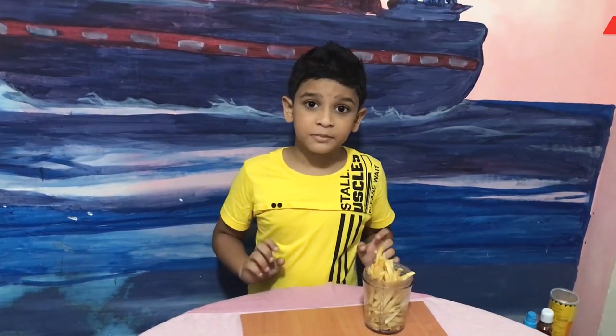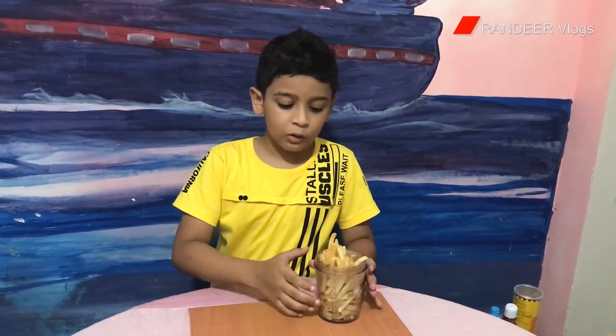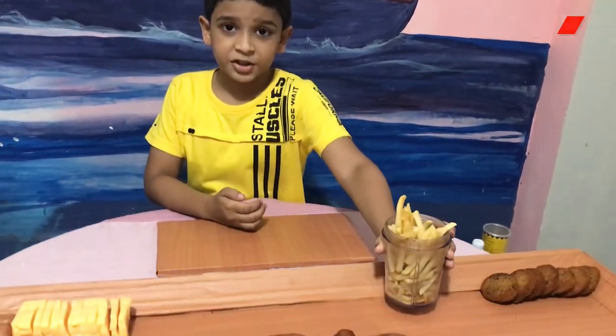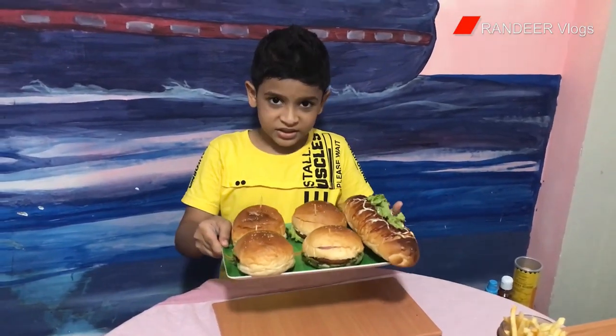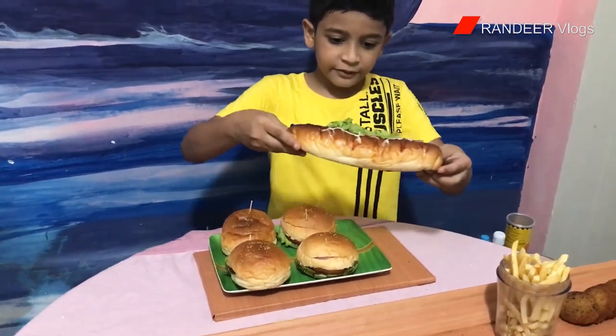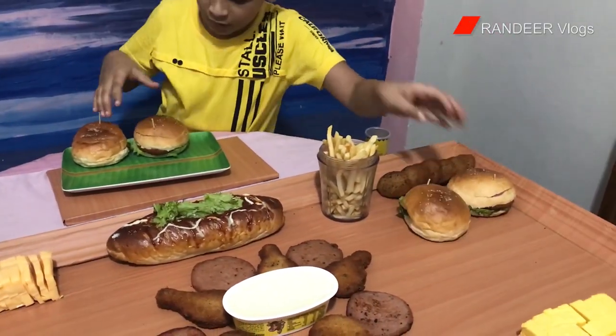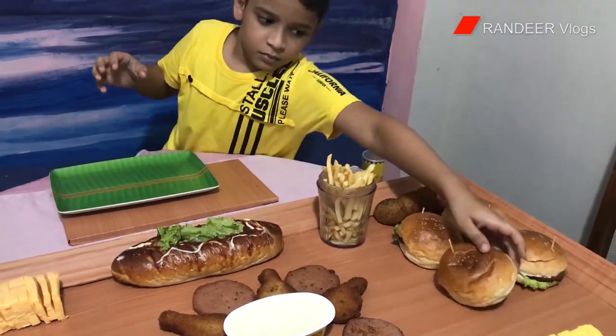If you want to put something in a separate dish, I always like to put those in first so I can get some space around my board. Now I am going to put my chips on my board. Now I am going to put my Subway sandwiches and burgers — I'll put the Subway sandwich right here and the burgers maybe right here. Now I am finished putting my meats and cheeses.